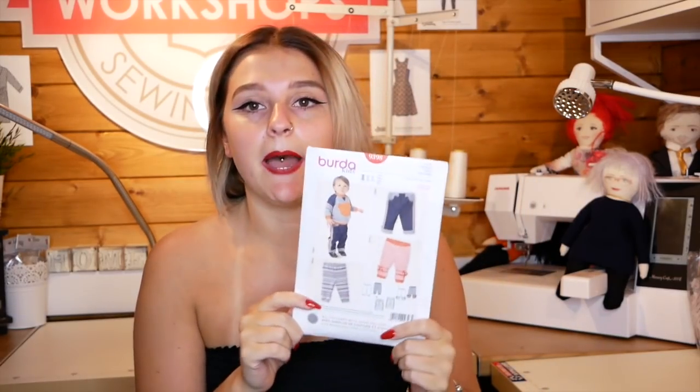I just put that out there in case anyone isn't confident enough to start off with clothing, because all the patterns I have here are clothing. If you aren't confident enough, you can start with a cushion, a makeup bag, a pencil case or whatever it may be. But if you want to get straight into clothing, I would go for one of these three patterns. I'm going to order them from easiest to hardest.